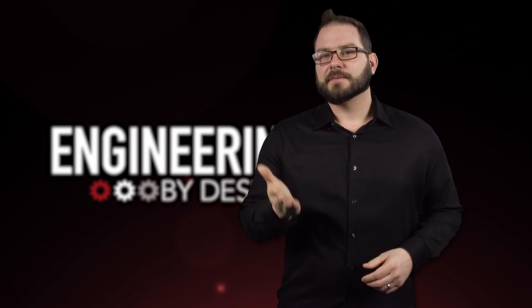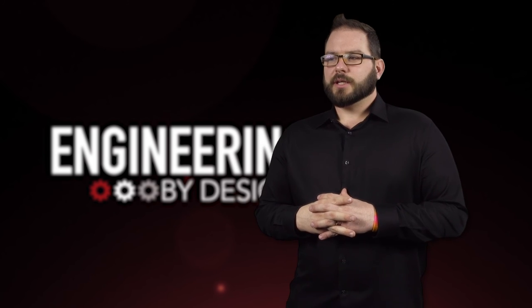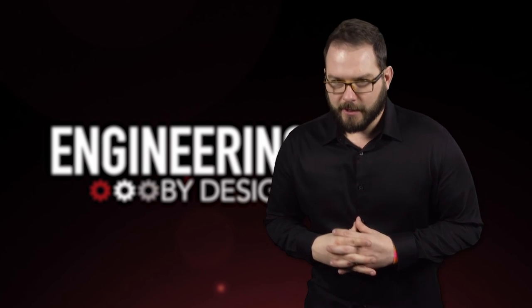I'm David Manteen. This is Engineering By Design. Good to have you back. Took some weeks off and quit coffee — mistake, for the most part.